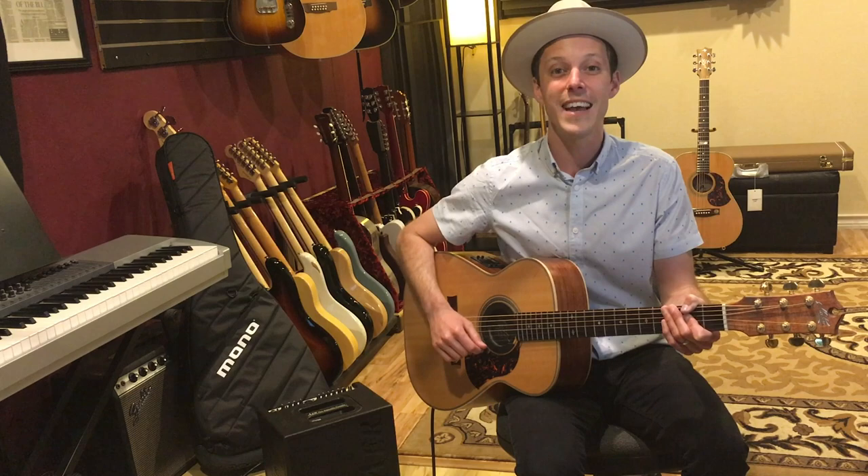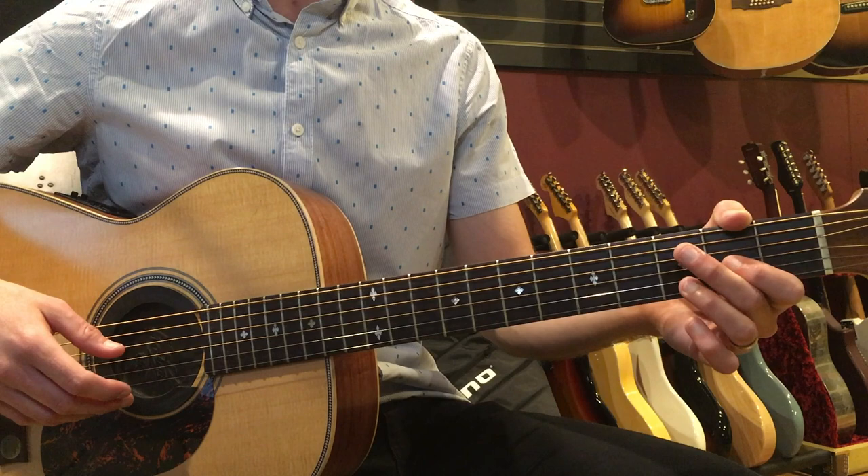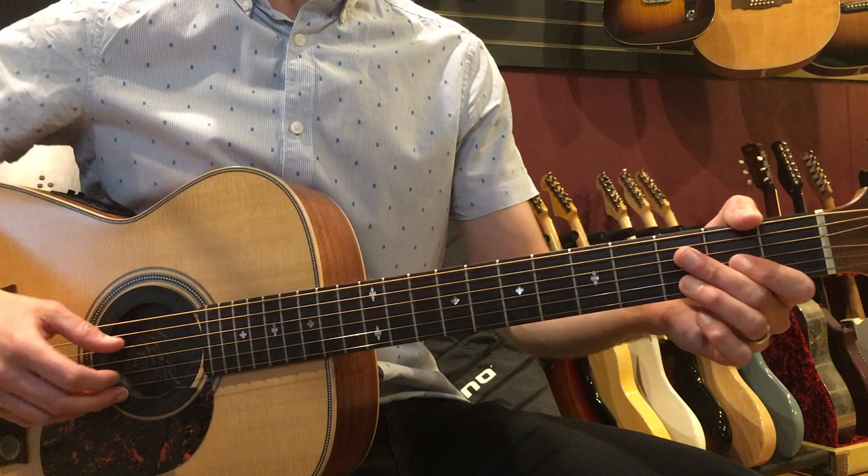All right, with that said, let's jump into the lesson. Let's learn how to play this secret John Mayer strumming pattern. You can hear this in a tune like Stop This Train, and that's what I'm going to use as an example. I'm going to show you the intro part, but I'm going to really break down what the fingerpicking hand is doing. Here's what it's going to sound like when we put it all together.